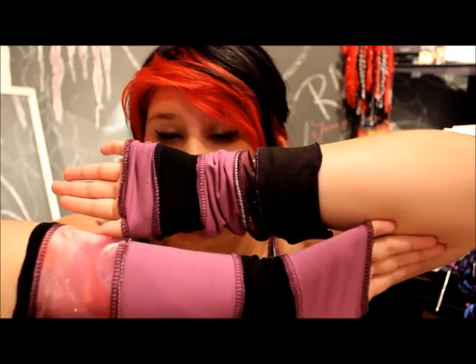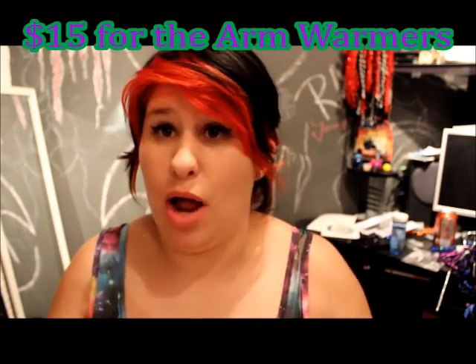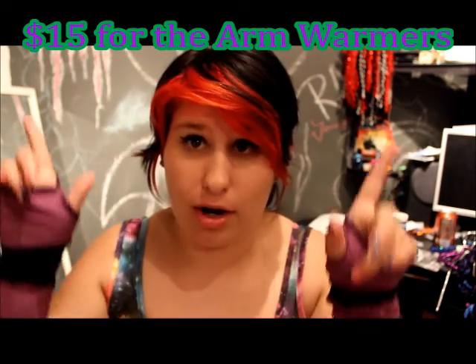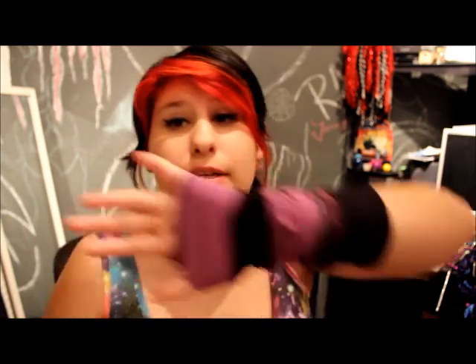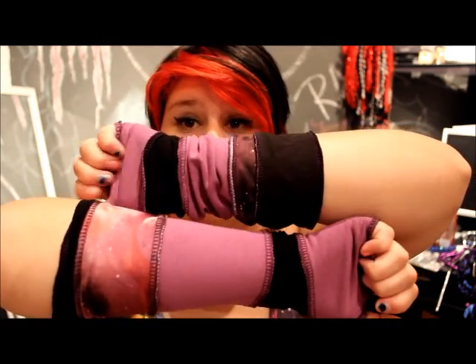I believe these go for $30 — I'll put the price in the description box. I totally love these and I've been wearing them a lot. People always ask me where I got them and I tell them the shop is Red Lunar Moon. I totally dig the name — it's just totally awesome.